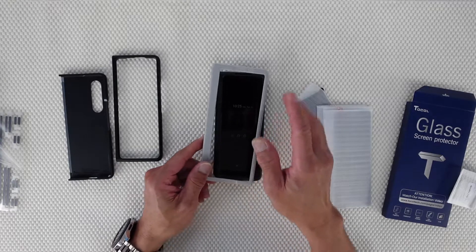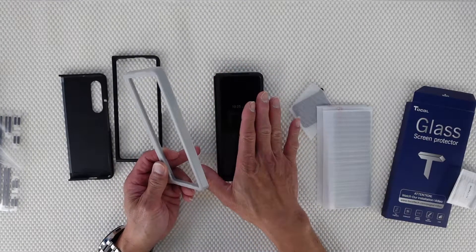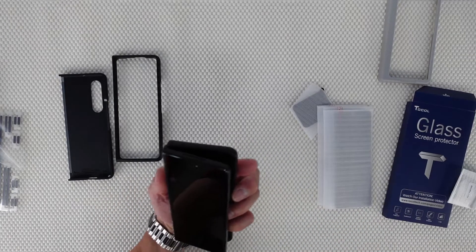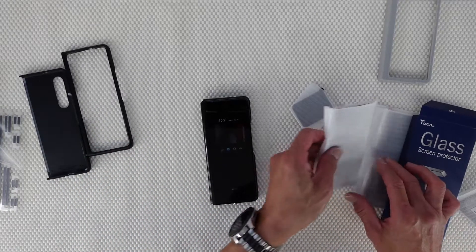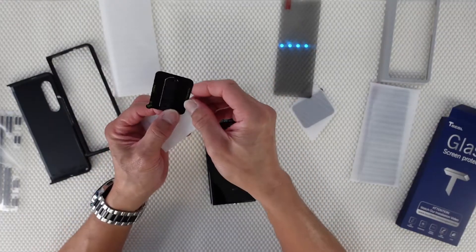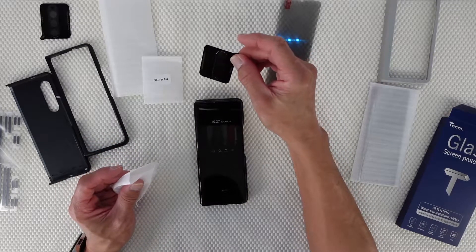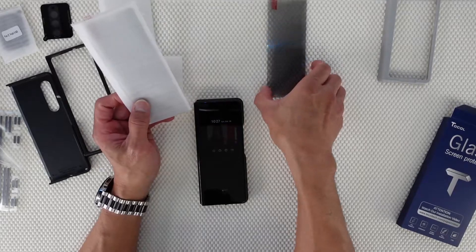You cannot just put the glass screen protector without putting the frame first, because if you put the screen protector without this, it's not gonna look good — you will see the edge on the glass. So we'll remove this first and then clean it. There's a plastic screen protector — we'll remove that. This is like a tinted screen protector, and this is the protector for the camera at the back. In one box there's a spare, a back lens protector, and the screen protector for the front.